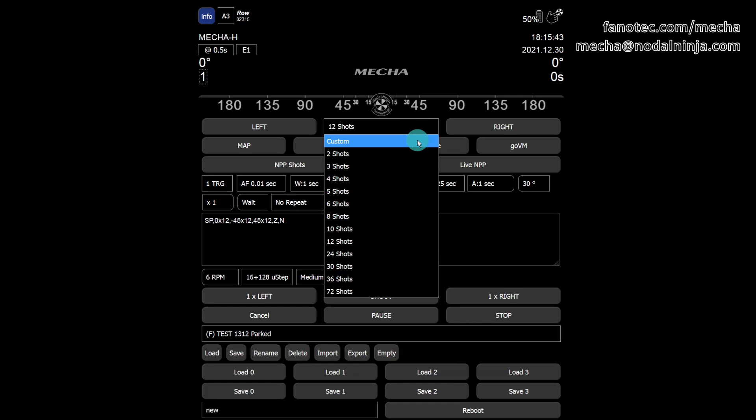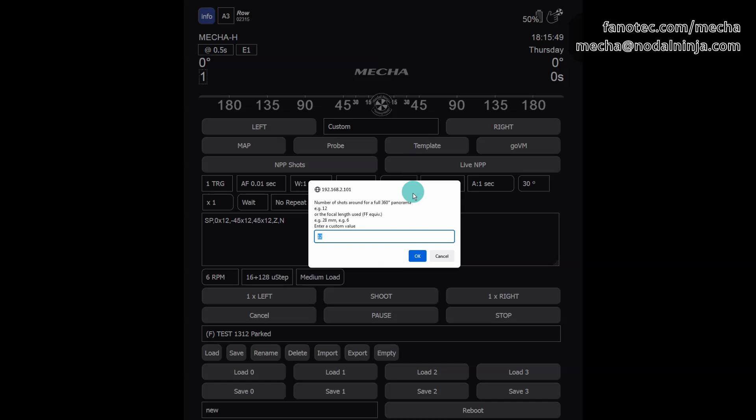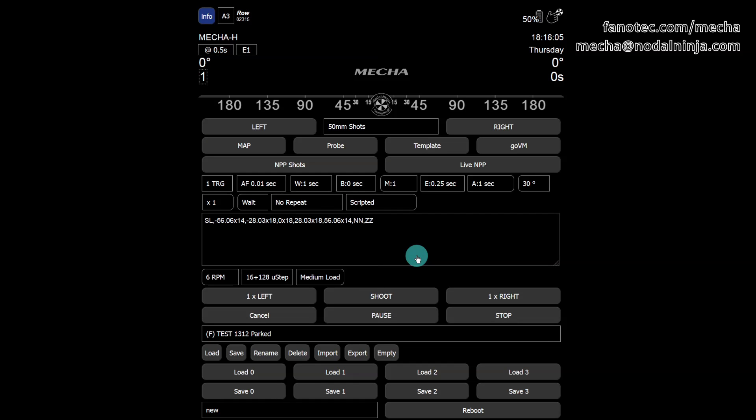You can create a special preset for your camera and lens using the custom option in the shots list. Enter the focal length in millimeters — the full-frame equivalent — as required, then confirm by clicking the OK button. For a 50mm focal length, Mecha creates a script like this.